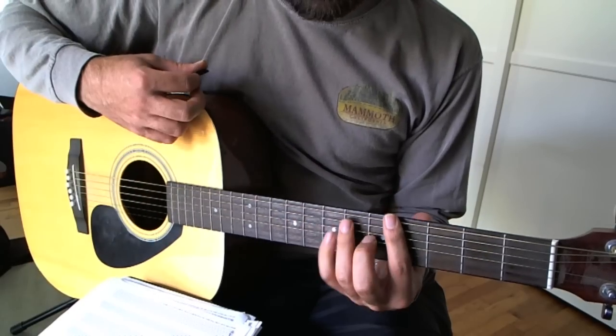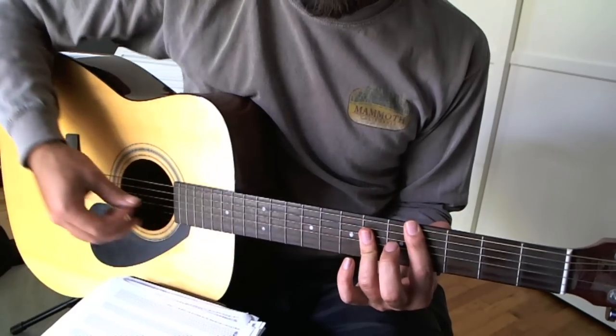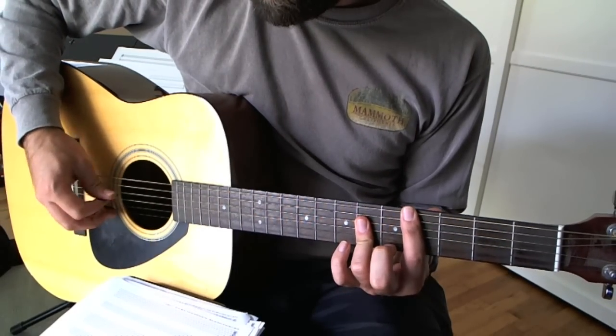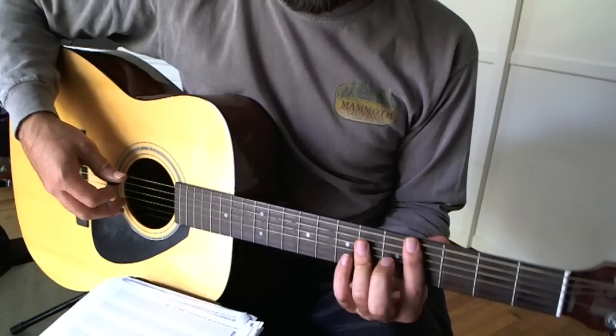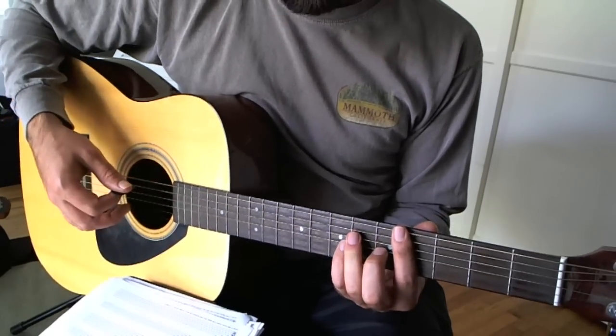I didn't learn like that, unfortunately, so that's not the easiest way for me to do it. What I do is I actually collapse my third finger across these three strings on the sixth fret, and then play the chord like that.